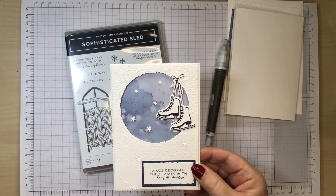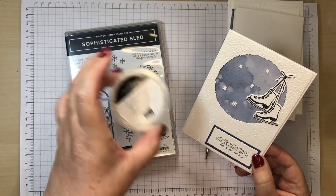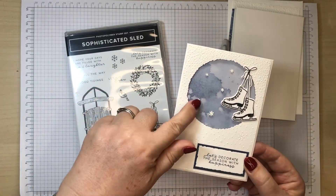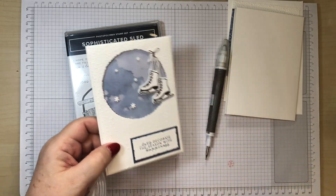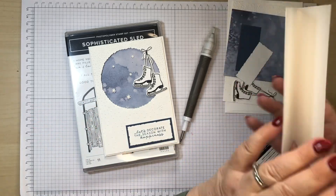I'm loving these snowflakes — you get them in a little tub and there's hundreds of them. They're not pre-glued, but I've just glued these on with the normal Tombow glue and they've stayed on beautifully. Nice and simple.